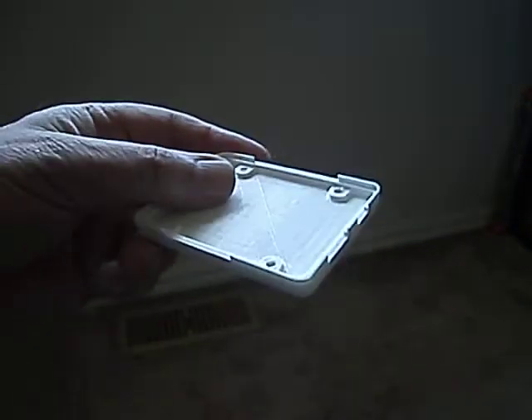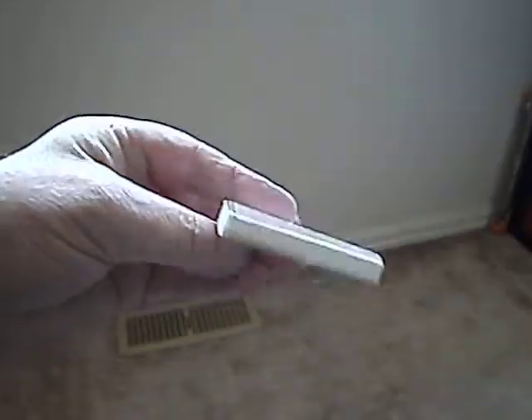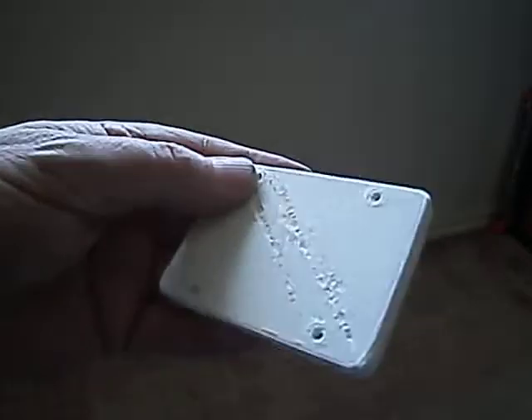First, the good news. The bottom base of the box printed good. There are a few marks in the bottom, but that's okay.